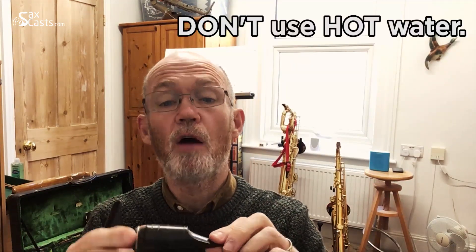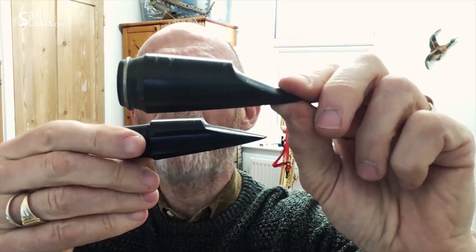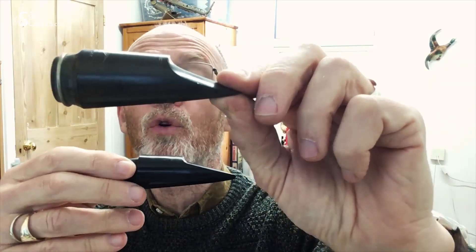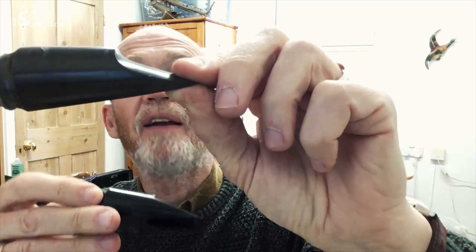That will keep it clean. Give it a good dry out inside and out using a pull-through or a towel. One thing you have to be careful of: use lukewarm or cold water — don't use hot. The bottom mouthpiece here is a nice shiny black, but the top one is brown by comparison, and that's where it's had hot water or maybe some form of disinfectant used on it. It doesn't affect the playing at all — it just doesn't look as good aesthetically.